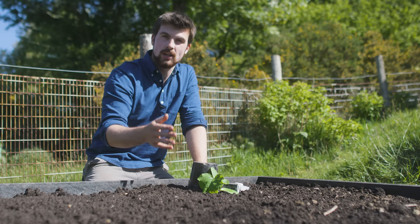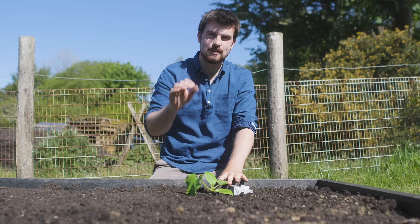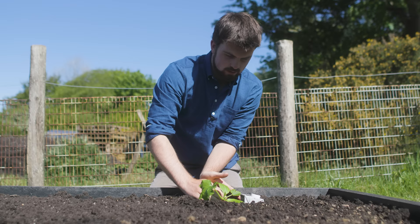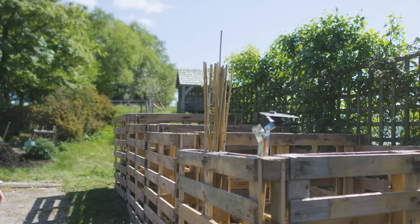Another hack that works really well with squash, especially during dry periods: just use your hands to form a bit of a bowl or basin around the plant. When it rains, this helps direct the rainwater down into the roots rather than away. It's a really quick and easy thing to do that's going to be very effective when you finally get some rain during the summer months.